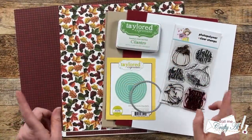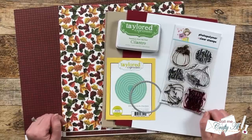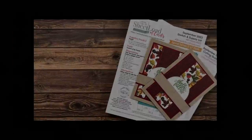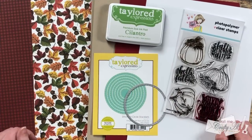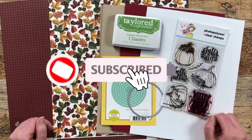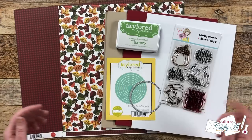Hello crafty friends, my name is Alicia but you can call me Crafty Al, and it is time to debut the September 2023 Sheet Load of Cards. This month is extra special in a couple of ways, so I hope you'll stick around to find out why, see my first set, and find out how you can download the printable for free. If this is your first time to my channel, I hope you'll be inspired to click that subscribe button and ring the bell for notifications. Welcome back to returning subscribers!